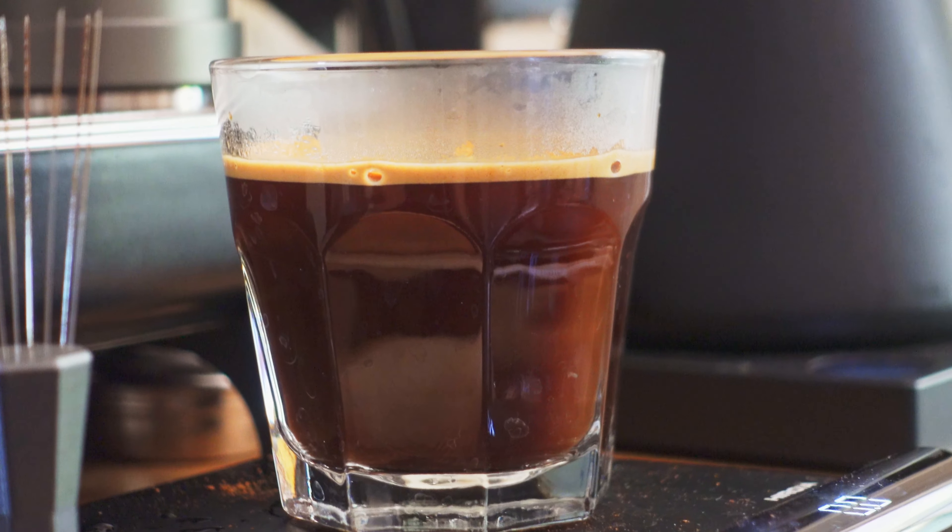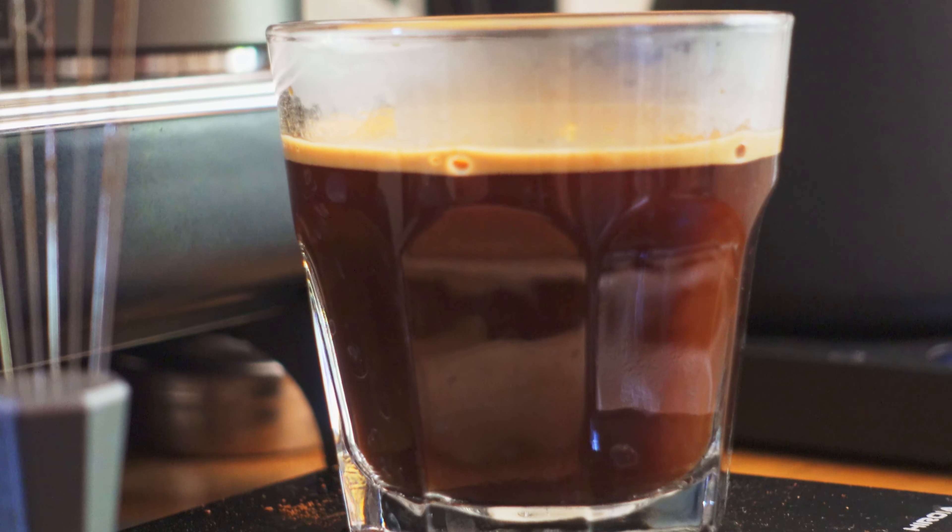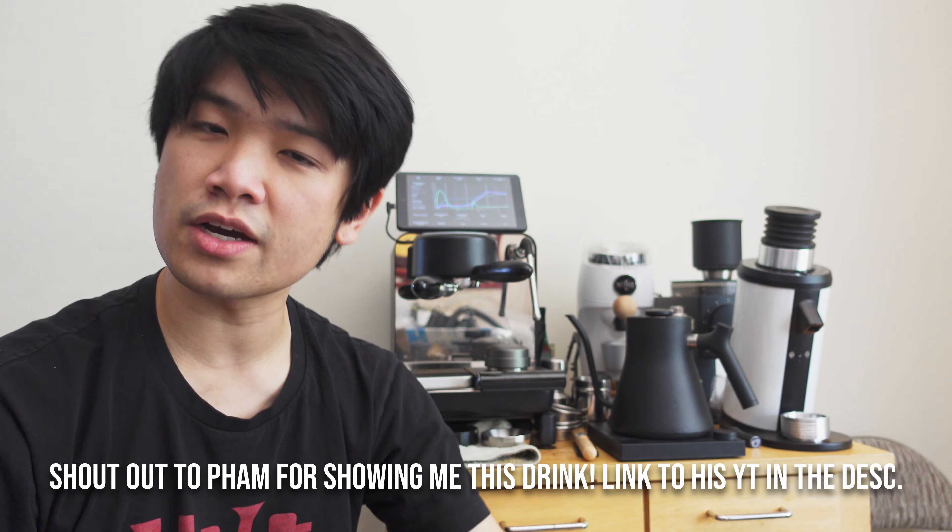Have you ever pulled an amazing espresso and then went and diluted it for an Americano and it just doesn't taste good anymore? Well, it's probably the water that you're using. And that's why today I want to show you a drink that I've been loving — and that is the distilled water Americano.